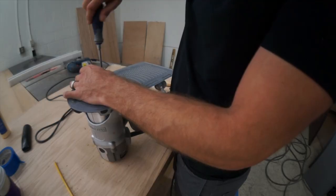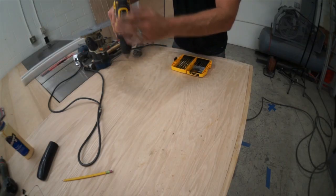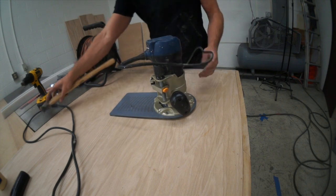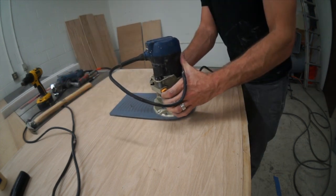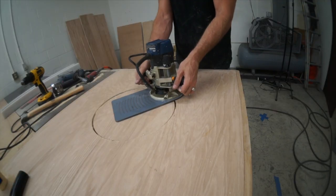I'm going to use my Jasper circle jig to cut a hole where the trash can goes. To use this circle jig, you just drill a hole in the center of the circle. You put a little pin in there, let the router on it, and zippity zap — boom, you got a circle.